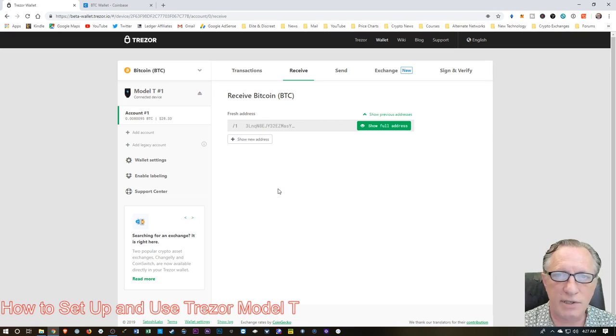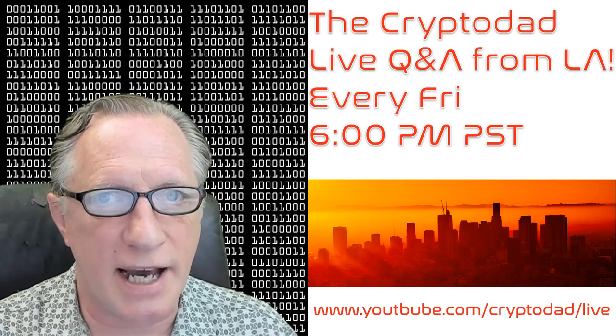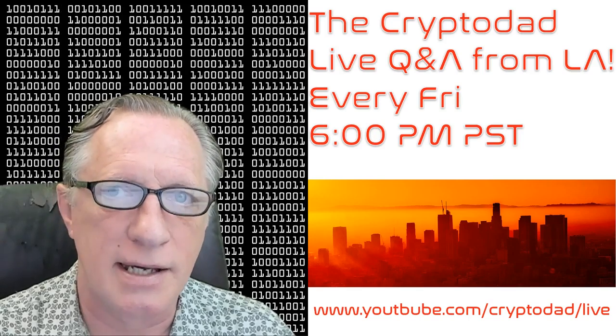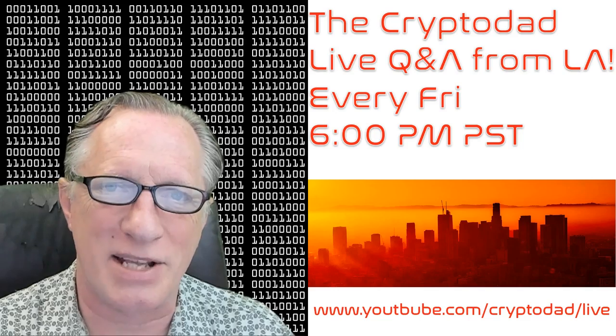If you have any questions about what I did, please throw them up in the comments — I will do my best to get them answered. There are some more advanced features of the Trezor which I'll probably talk about in some later videos. You can always check my live stream — I have a live stream every Friday night at 6 p.m. Pacific Standard Time. Please join me for the live Q&A and throw out any questions you may have.